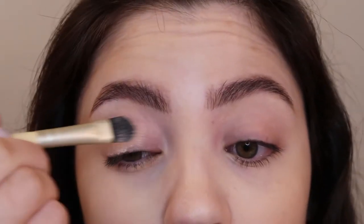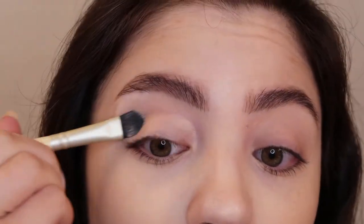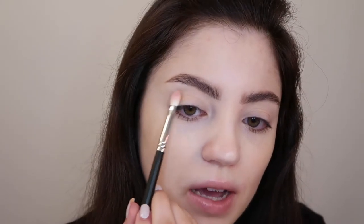I have my foundation and concealer done already, so I'm just going to start out by priming my lids using some NYX concealer on a flat concealer brush. And now just to add a transition color to the crease of the eye, I'm going to use my Morphe M456 brush and go into this matte brown neutral color and place that on the outer corner and crease of the eye.